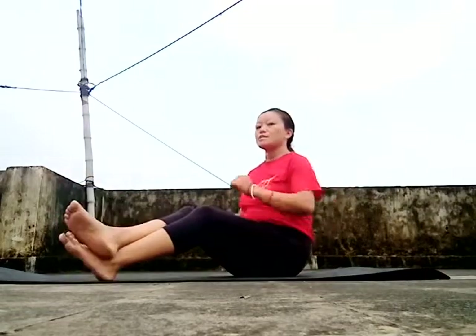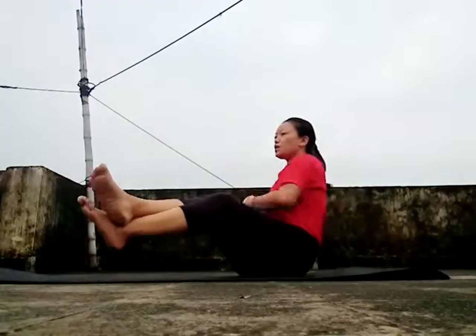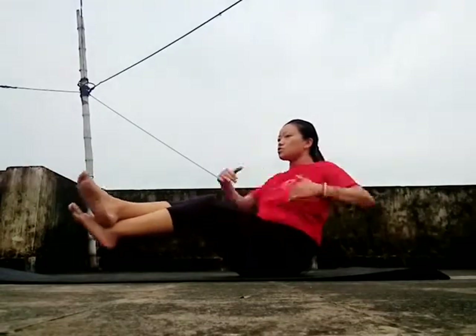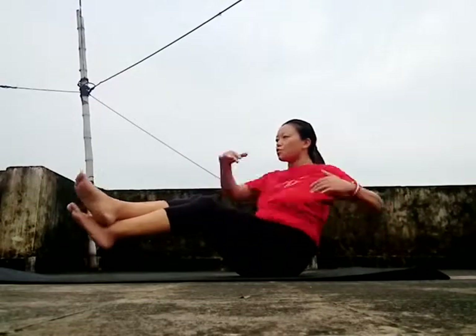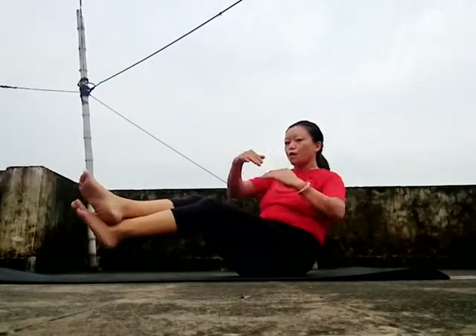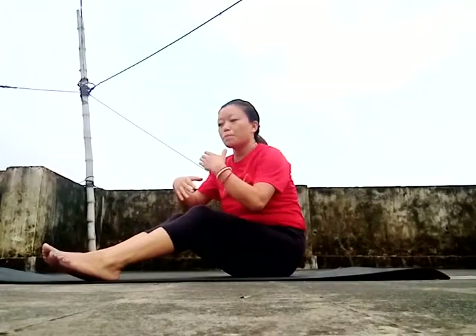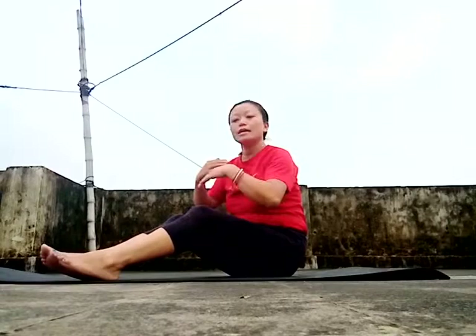Cross your legs like this. 1, 2, 3, 4, 5, 6, 8, 9, 10, 11, 12, 13, 14, 17, 18, 19, 20, 21, 22, 23, 24, 25, 40, 41, 42, 43, 44, 45 times. There is no rest in the morning — 25 to 30 minutes. You can practice daily.